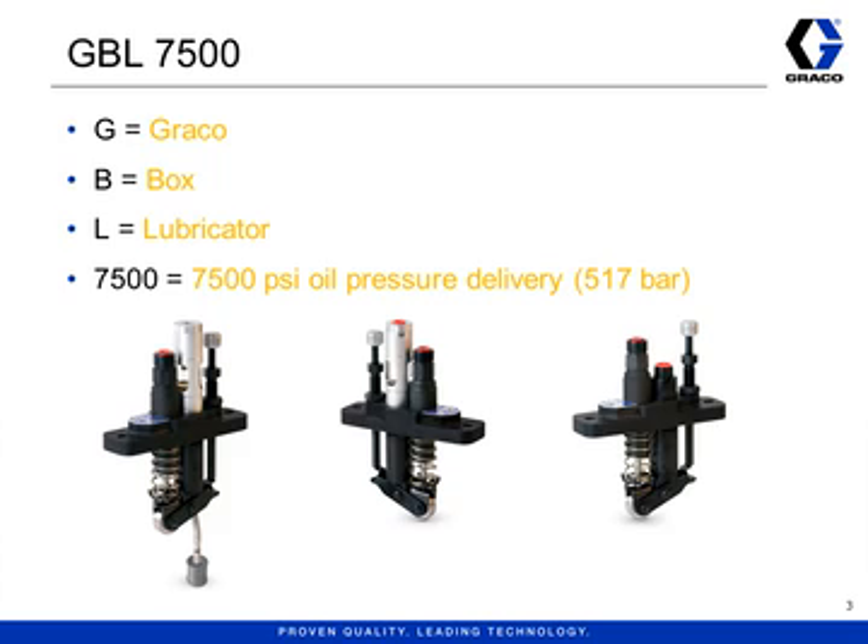The pumps used with the MBL are collectively named GBL 7500. These pumps were designed to replace several older pumps and also designed to fit into the reservoirs made by our competitors. The pumps used in box lubricators are piston pumps and the stroke of the piston is powered by a camshaft. Each pump sits on top of a single lobe cam, so every rotation of the camshaft results in one stroke of the piston.